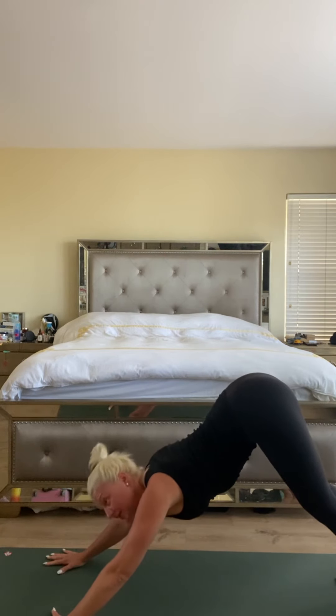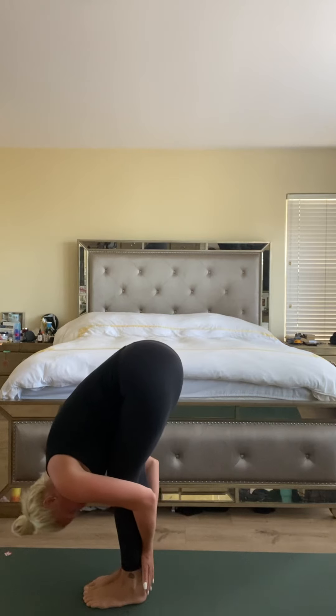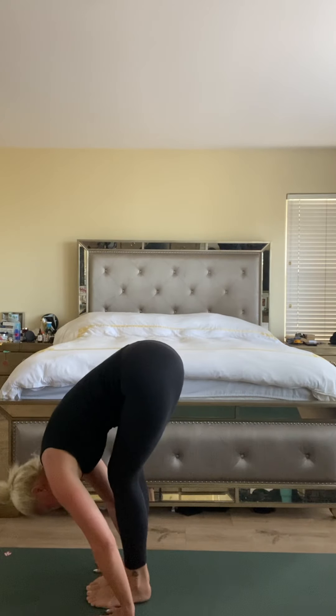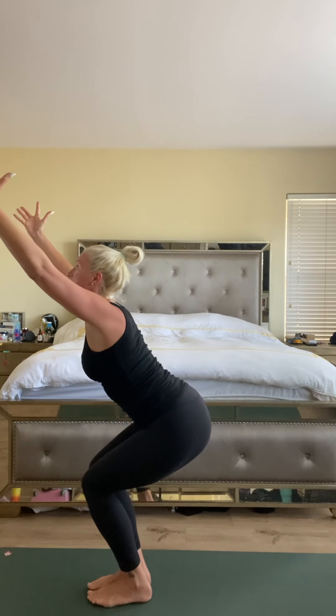Inhale heels high, exhale top of the mat, forward fold. Halfway lift, fold. Inhale — chair pose, bend the knees, arms up. Just make sure your feet are together and your knees are together. Weight is back into the heels and look in between your hands. Try to squeeze the knees together, sit a little lower.